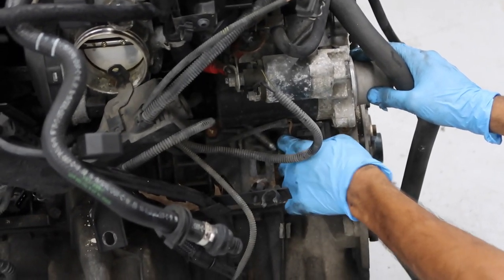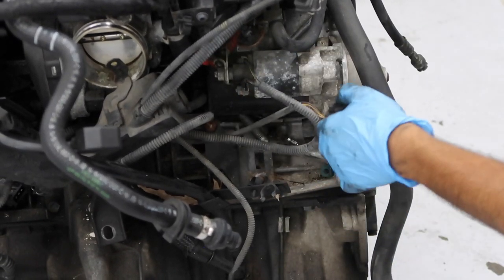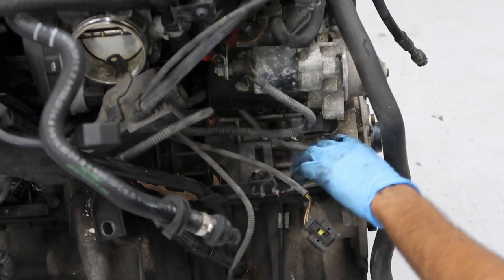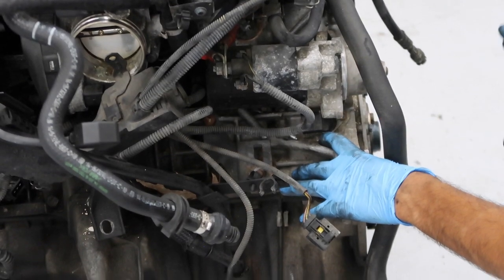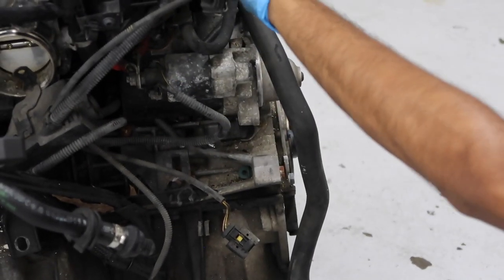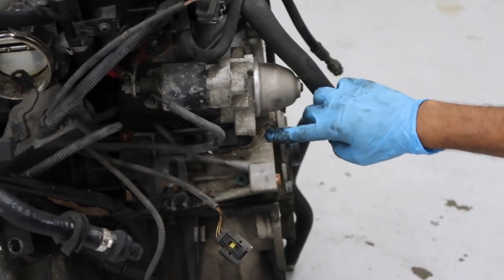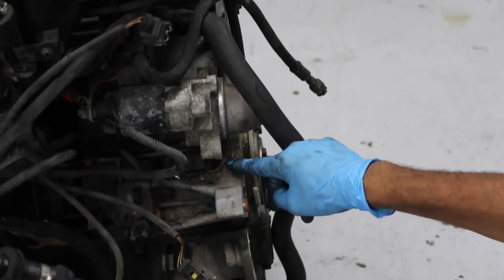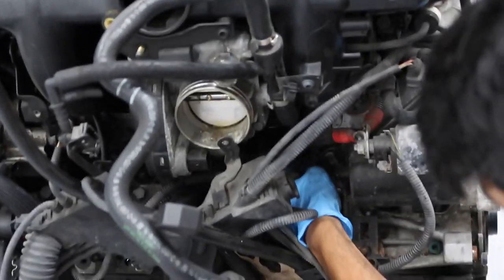This is the crankshaft position sensor connector — push the tab and pull it off. This sensor is right near the starter, so it's very hard to access with the engine in the car; you'd need to remove the starter or at least the intake manifold. The bolt tends to seize into the block, so you might spend a couple of hours getting it out.